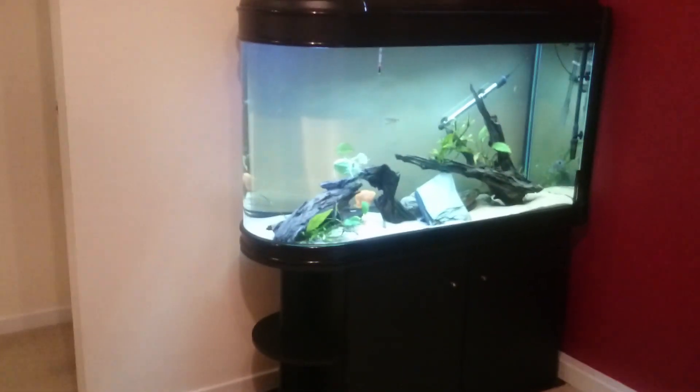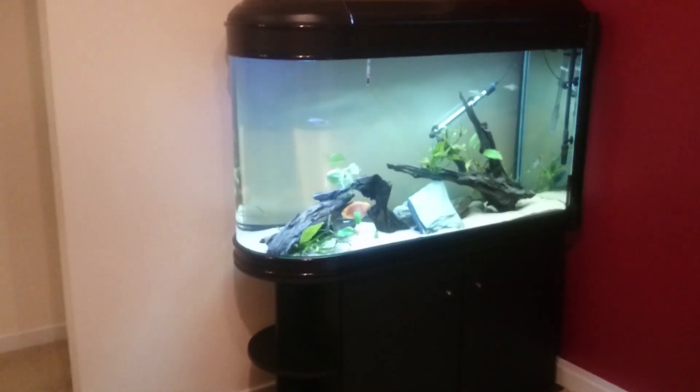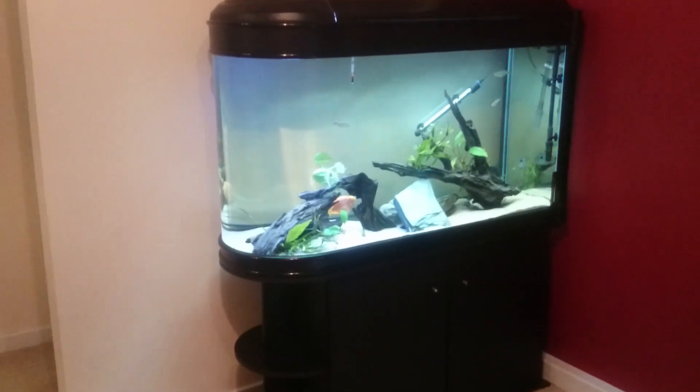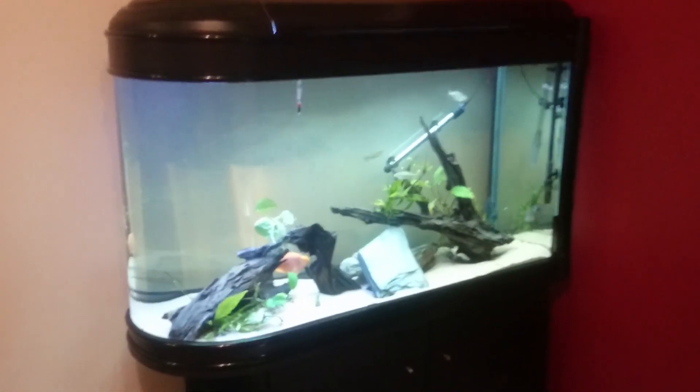Hello, welcome to my review on the APS Allpond Solutions 374 litre bullet tank, also known as the Boyou ZDT-1256.